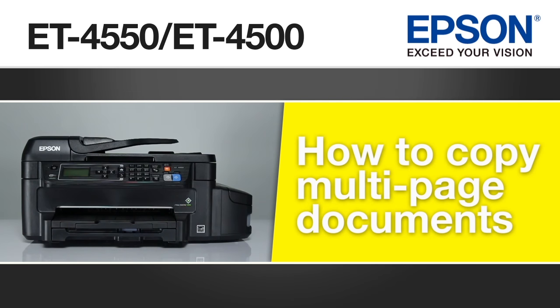This video shows you how to copy a multi-page document using the automatic document feeder on your Epson ET4550. The instructions in this video also apply to your ET4500.